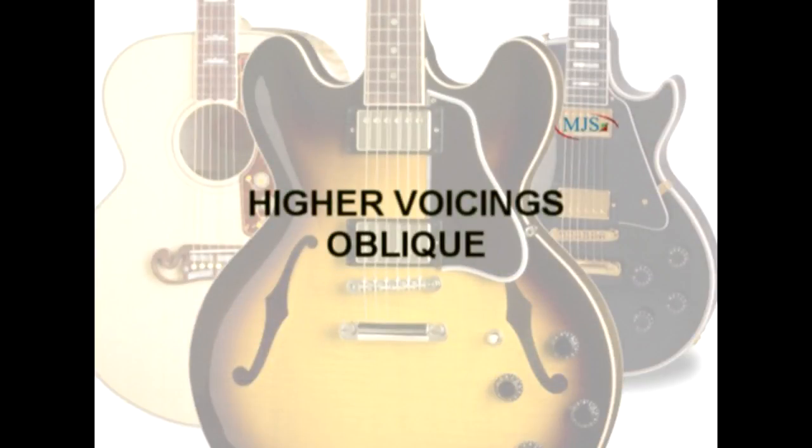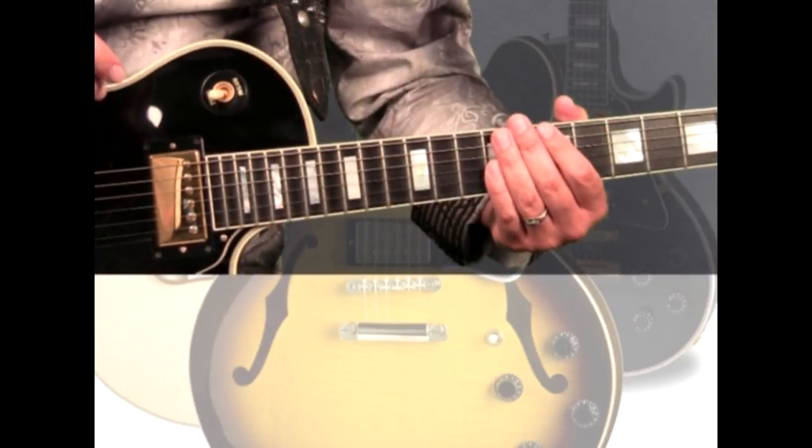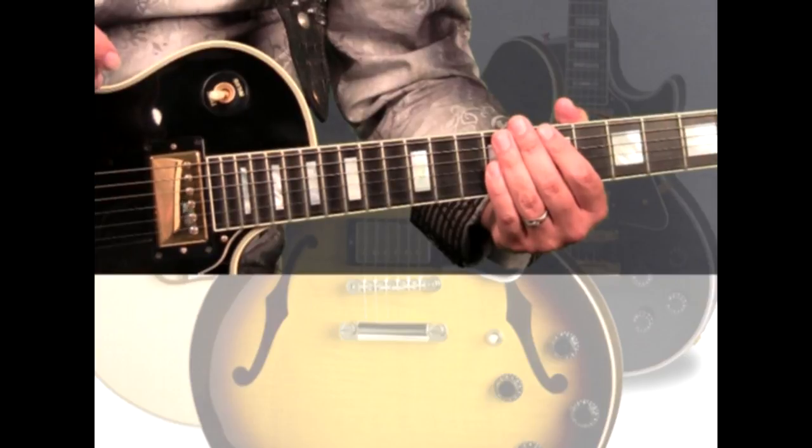Now, let's combine our different harmony sequences with these higher voicings. Our rhythm will be E5 to F5 for 4 beats each.